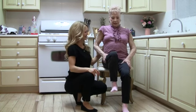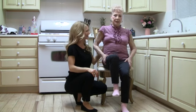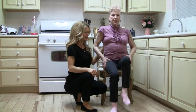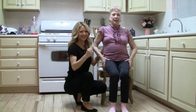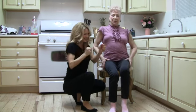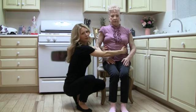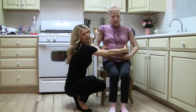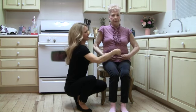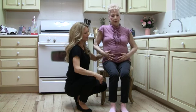Twelve, thirteen, fourteen, fifteen. Good. Take a couple deep breaths. Remember, you're filling up from here like balloons. Breathe in, expand and blow out and deflate. One more. Excellent.